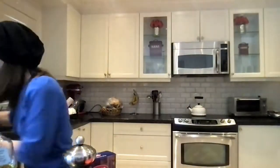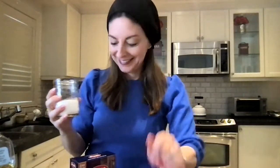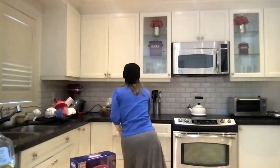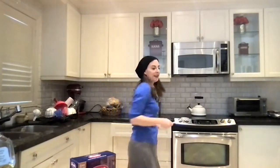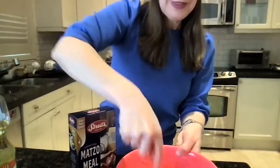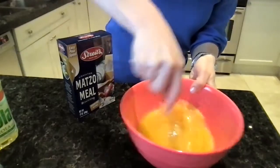And then what I do is I just add a little bit of fresh ground pepper, and then some kosher salt — about that much. And then I just mix it all together.